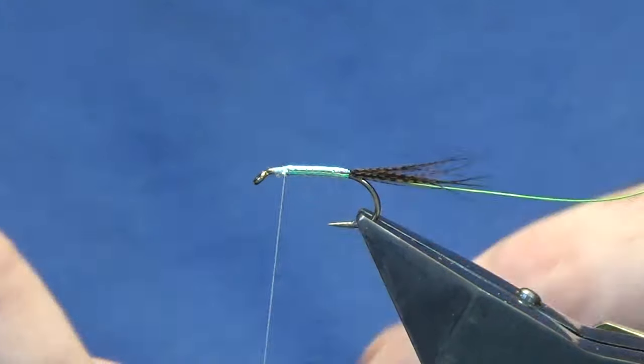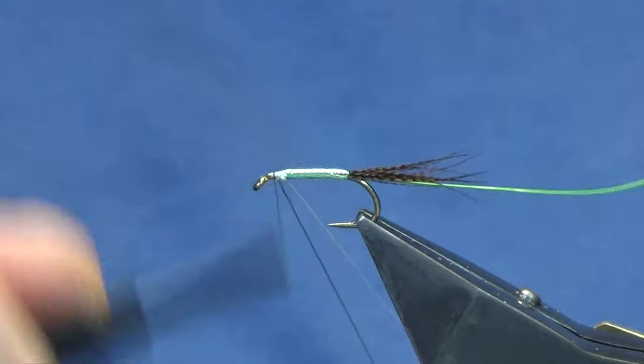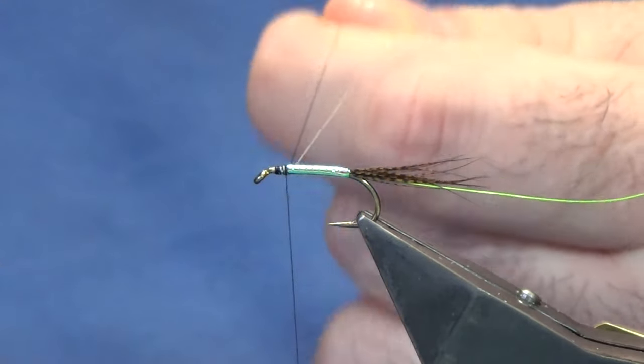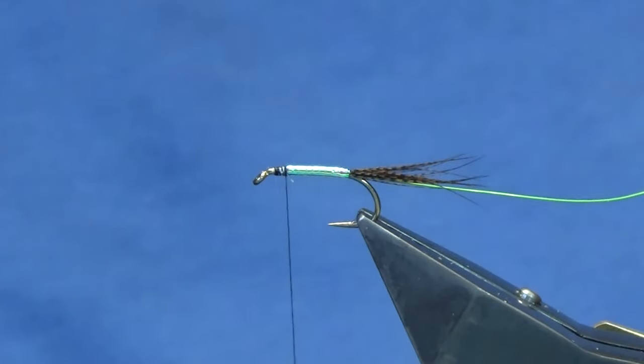At this point I'm going to switch over to the black — this is just the Unithread 8/0 black. I'm just tying up over the top of the white, coming in and covering the whole layer of white tag thread. Just come out and trim away your waste piece of black and your white tag thread.